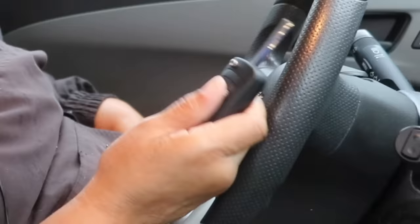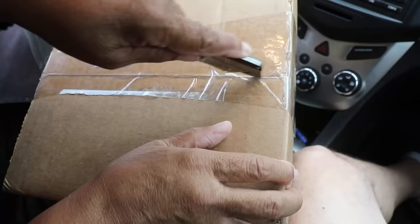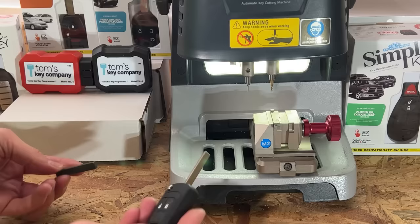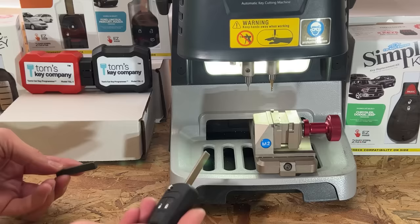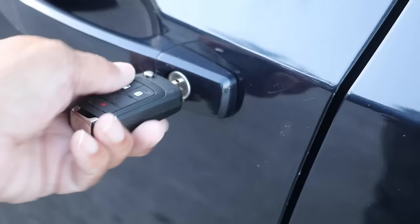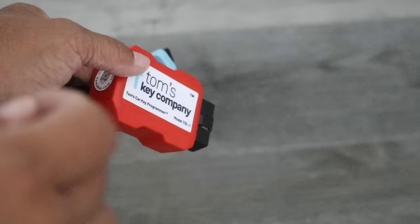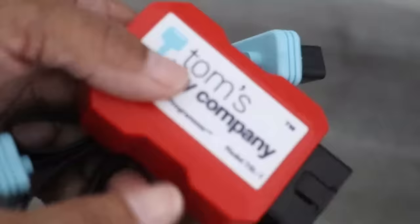They'll send you a key that's been cut, but you still have to program it to your car. Once you receive your key and before you program it, you want to make certain it was cut properly. The way to do that is to test the key first in the car door. You insert it, and if it turns, you know the key has been cut properly and you can move on to step two — actually programming it.